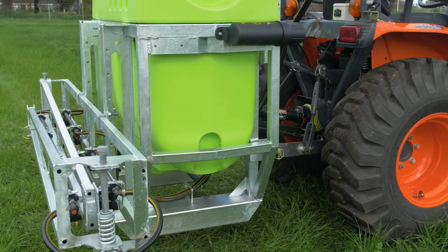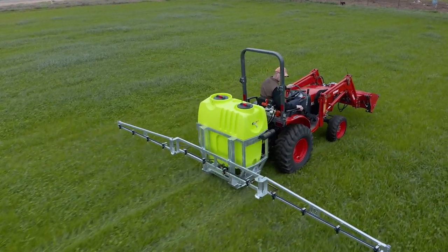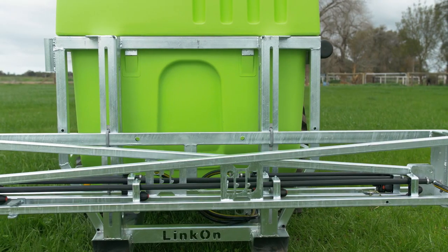The heavy-duty hot-dip galvanised frame is built to stand the test of time and has forklift pockets for easy handling.